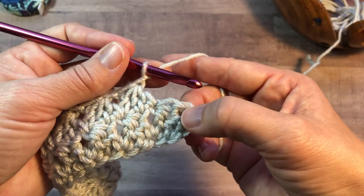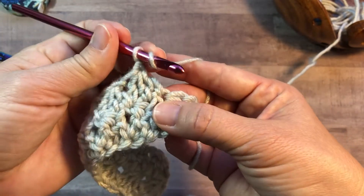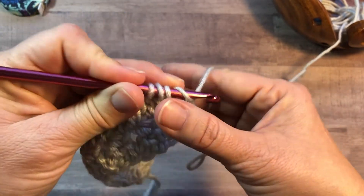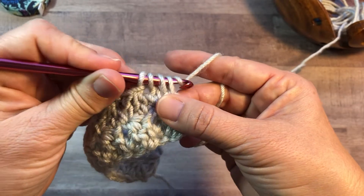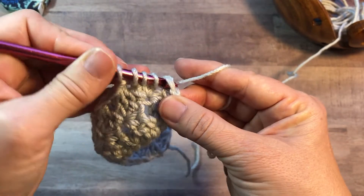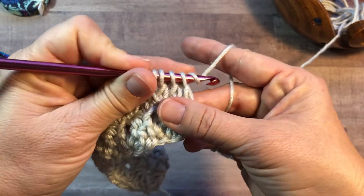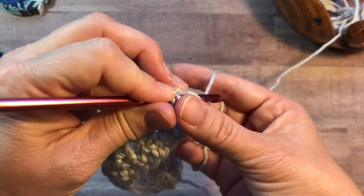For the last stitch in the row, you're going to be working into the top of this chain two. Yarn over, insert into the same as the last stitch, yarn over, pull up a loop, yarn over, pull through two. Yarn over, insert into the next stitch, yarn over, pull up a loop, yarn over, pull through two. Yarn over and insert into the top of the chain two, yarn over, pull up a loop, yarn over, pull through two. Yarn over, pull through all four loops, and work a double crochet into the top of the chain two as well.